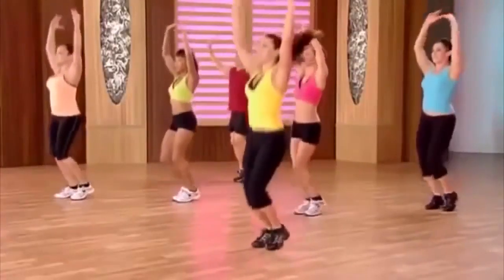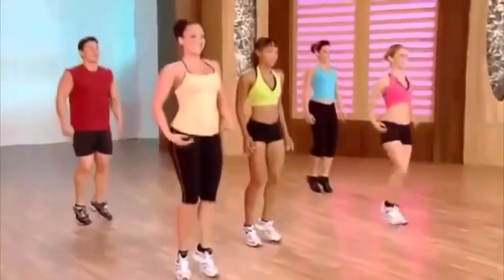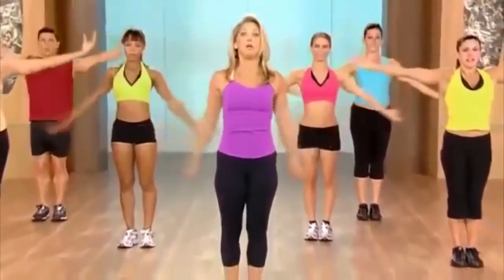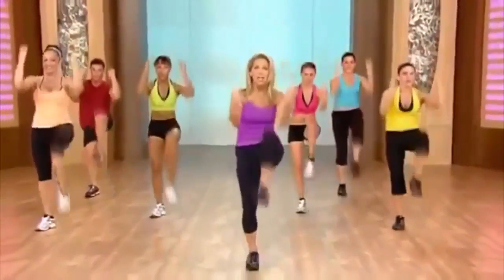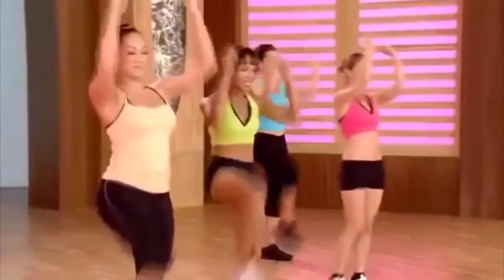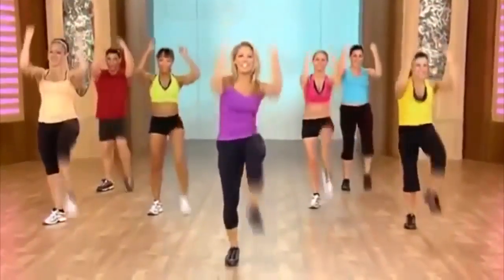Now we're coming up with our recovery active for our abs. We're going to work those ab muscles. Taking a nice deep breath, inhale. We're going to pull our abs in. Pull, pull, pull. Tighten up the tummy. Pull harder. Suck in the gut. Zip up those abs.